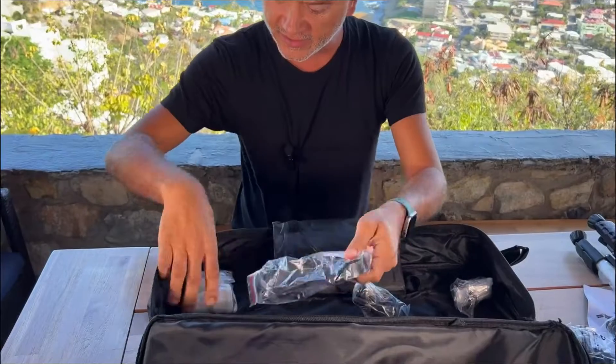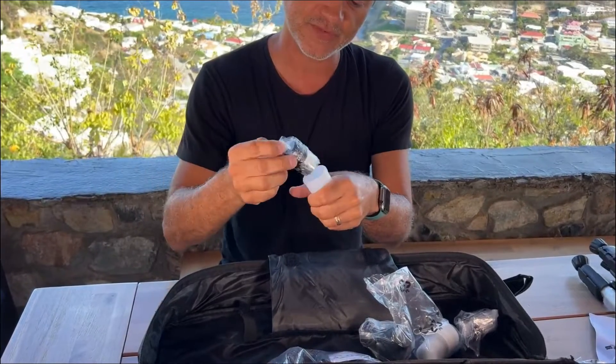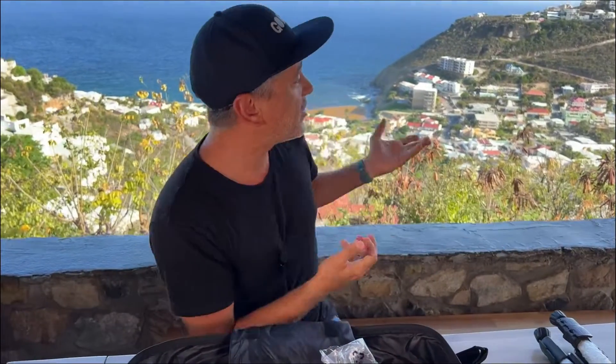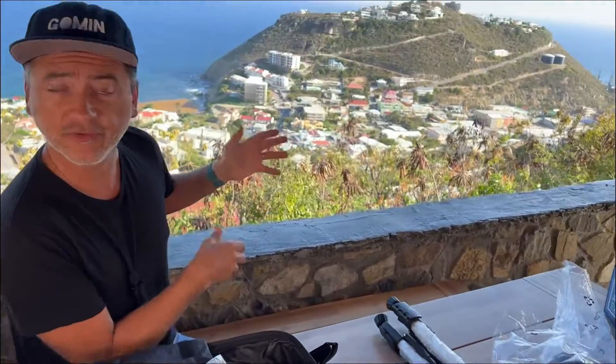We've got different accessories here — these are the lenses for different types of magnification. At lower magnification you could point it at a boat, no problem. But imagine pointing it at the full moon tonight — there is a full moon — and seeing the craters completely magnified 180 times. Let's set it up and test it out.